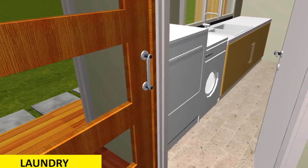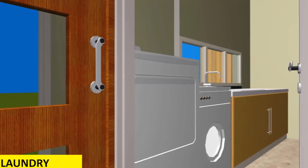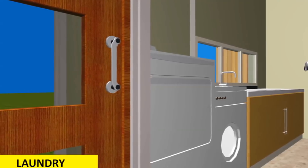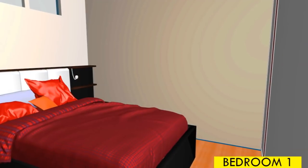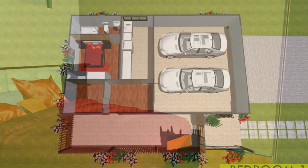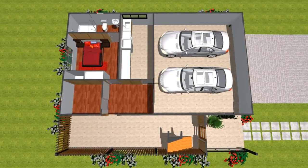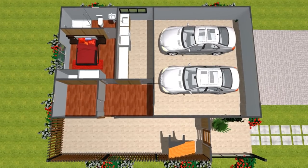On that ground floor level we also have a full laundry for the house, a self-contained guest bedroom with adequate wardrobe storage, and a general store for the house.